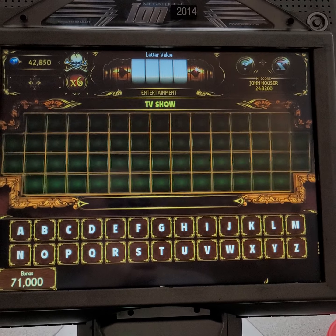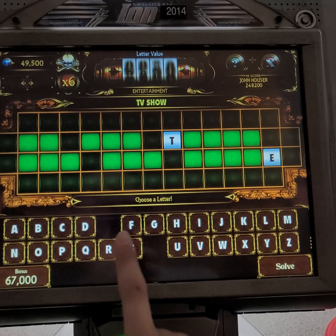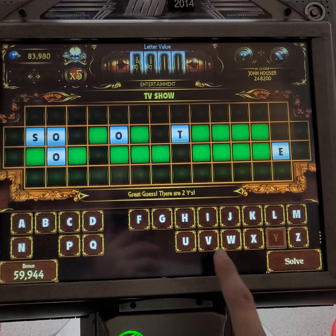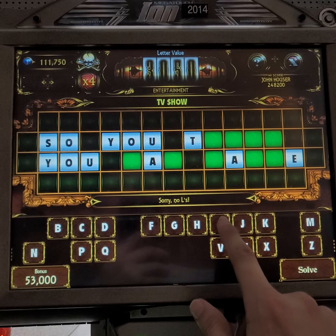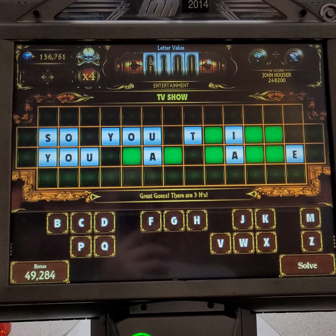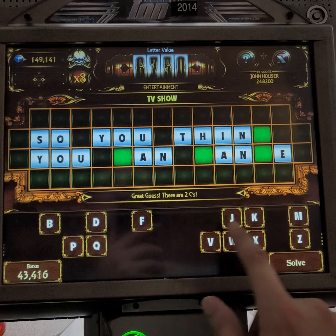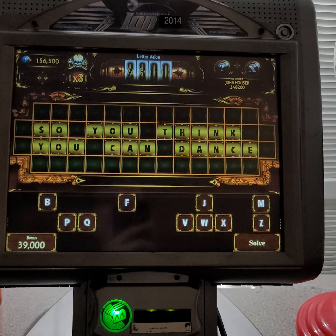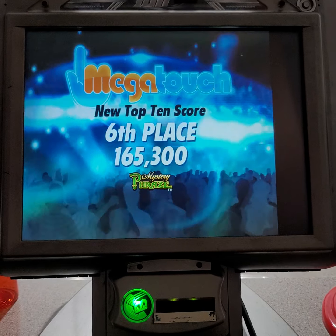Round two — get ready. Hey hey — I solved the puzzle: So You Think You Can Dance! Unfortunately I failed to qualify for a bonus round. I'm in sixth place.